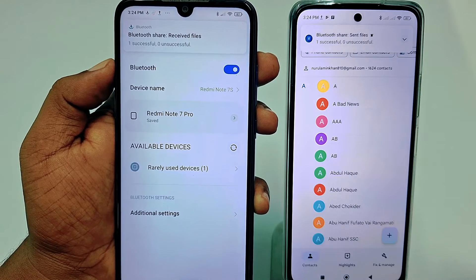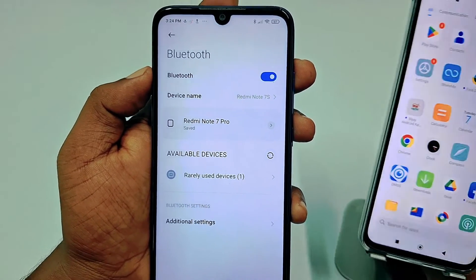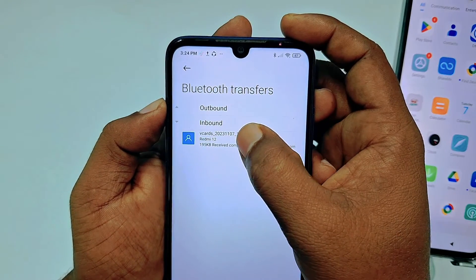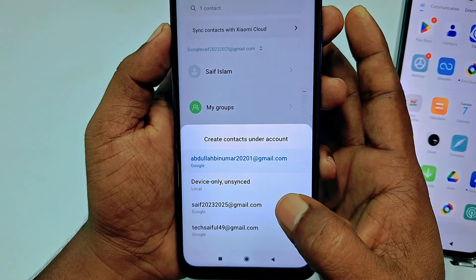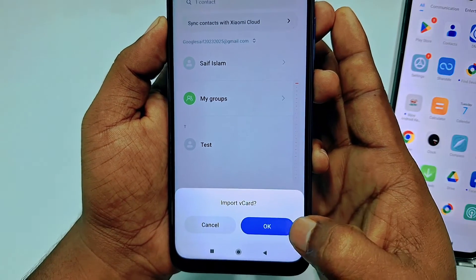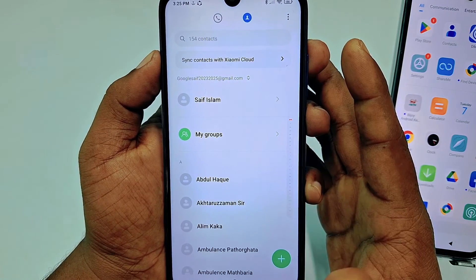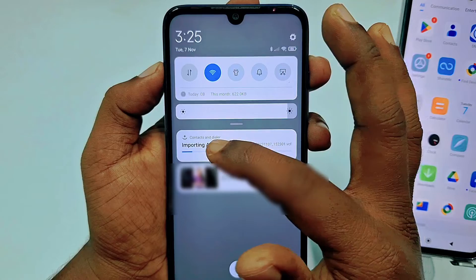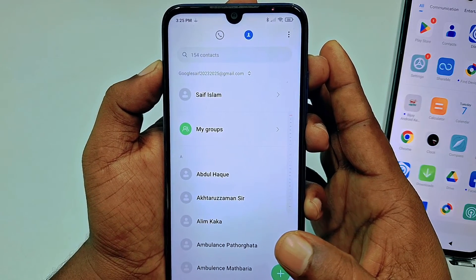The transfer is already successful. Now come back to your new phone and click the file, then click the file option again and choose one of them. You need to choose your Gmail account or device — I will choose the Gmail account — and then click OK. Wait a few seconds and you can see all kinds of contacts have been imported to your phone. By this easiest process you can transfer all your contacts from your old phone to your new phone.